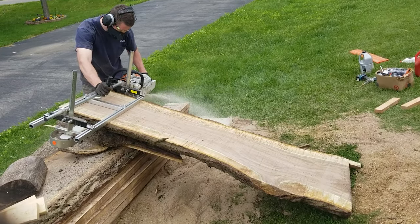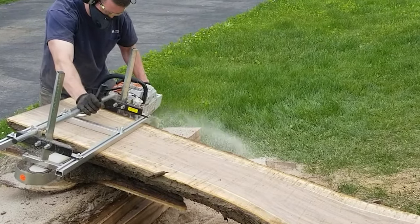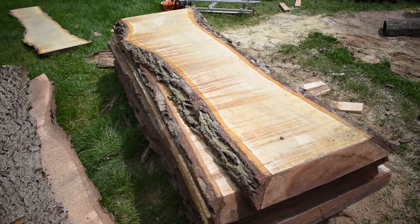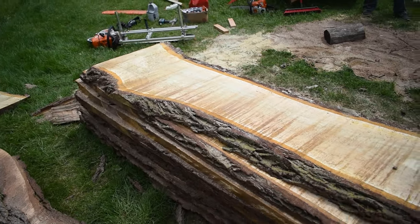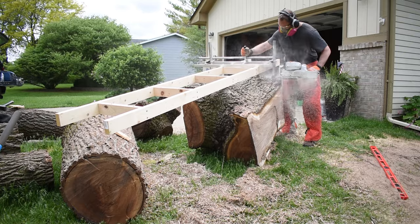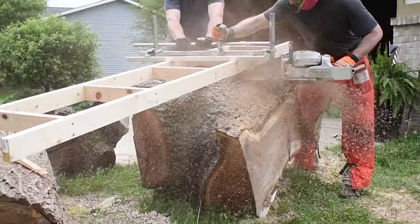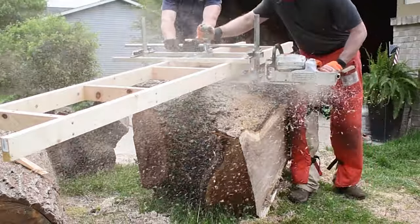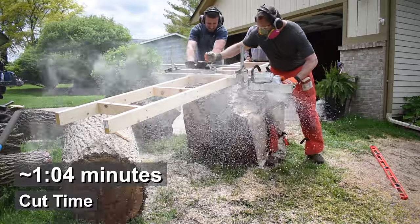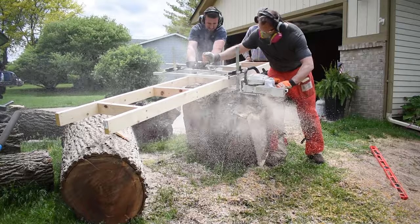The last cut of the log was done by propping it up and letting gravity do the rest. We ended up with 9 good slabs out of this one log. The wider crotch section presented its own challenges. Unfortunately, we did have to trim off some of one of the sides so that my mill would fit the log. But we made sure not to cut away the section that had the figure. Plus, we were able to take that section that we cut off and mill it to get some quarter-sawn pieces out of it.